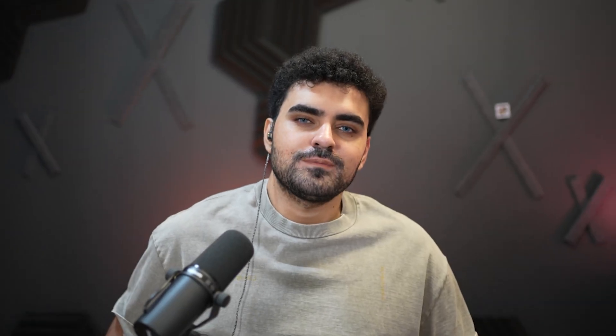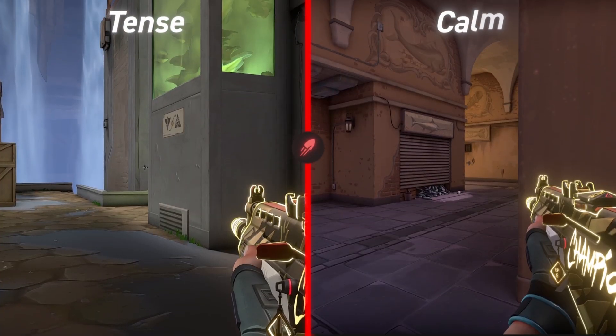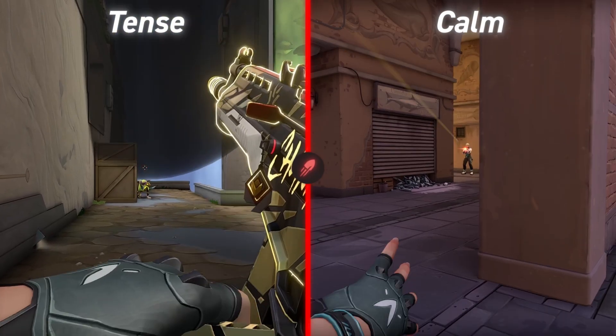Here is the problem. If I play with tension, my arm wears out. But according to Mr. Smith, if I play with Calm Aim, I react slower — I'm always the one who gets one-tapped.